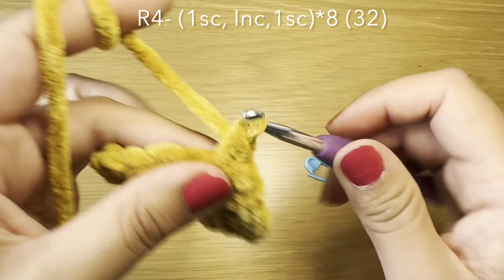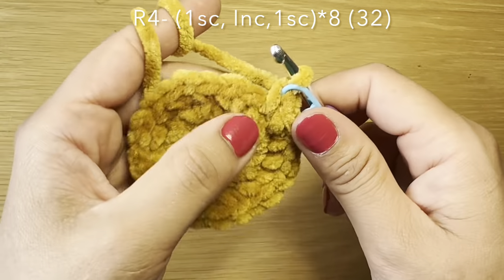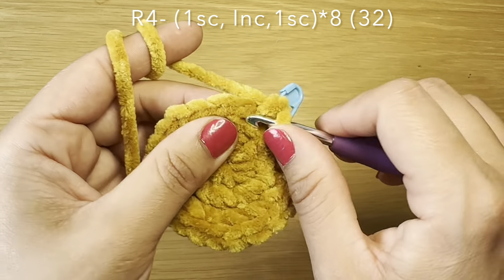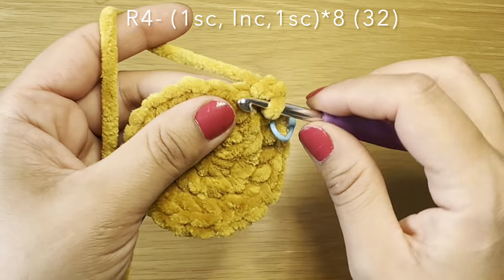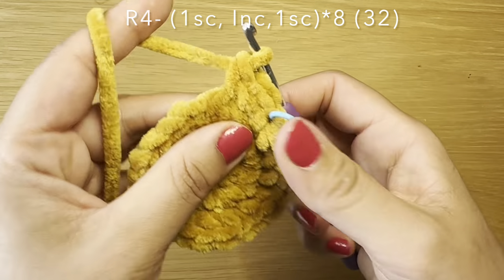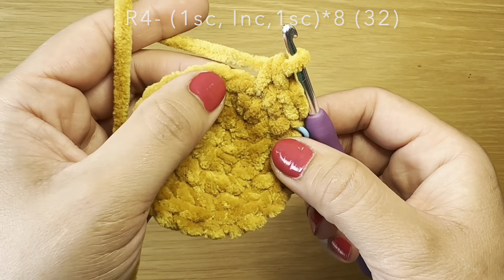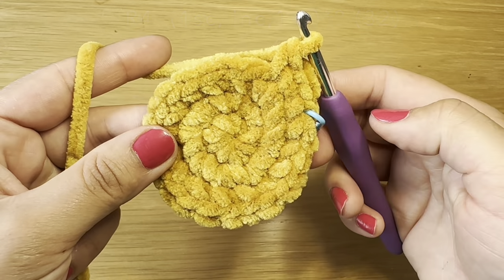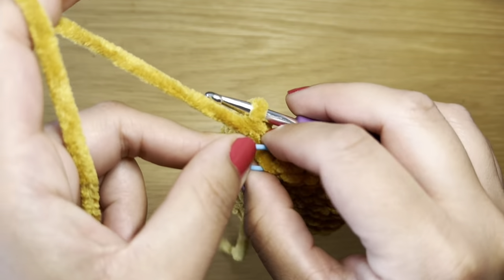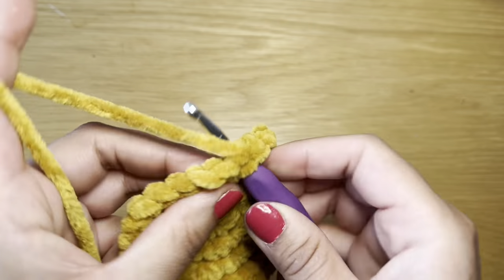We're now going to start the next round with a single crochet in our first stitch, stitch marker back in place, follow this on with an increase, and we're going to work another single crochet in the next stitch. The combination for this round is: single crochet, increase, single crochet — repeat that all the way around. At the end of this round your stitch count should be 32.